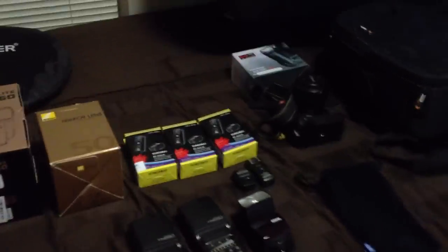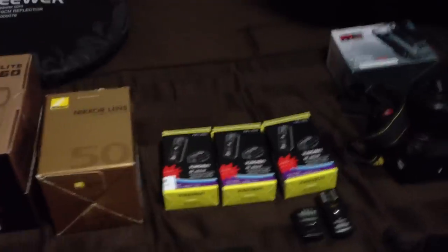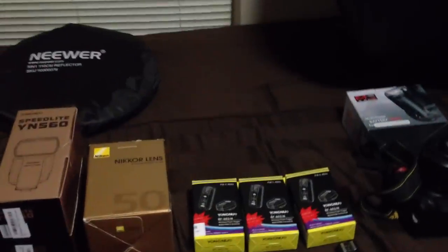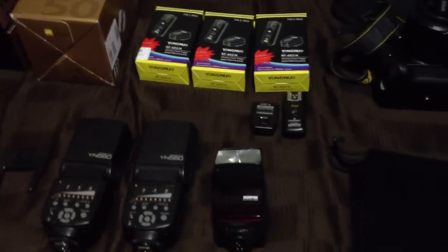I wanted to show you guys what I got for my strobe setup. I was on a budget and I wanted to get into a lot more portrait photography and working with models using off-camera lighting. All I had to start with was a Nikon D3000 camera and a Sunpak flash. I did a lot of research on off-brand, third-party stuff.